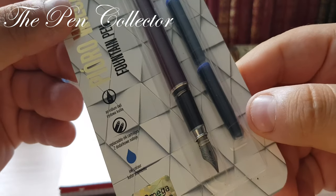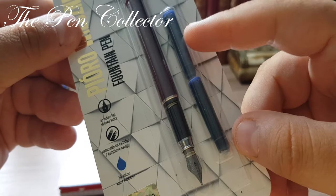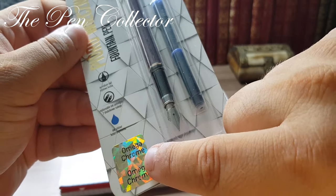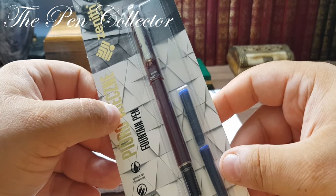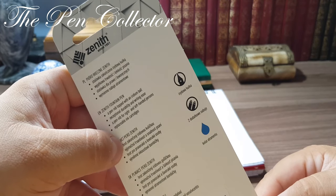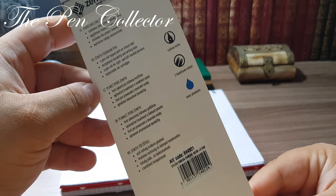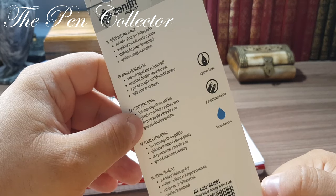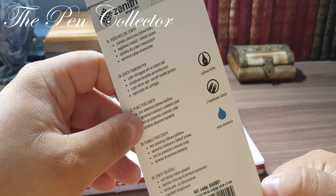On the package we have an iridium ball tip. It comes with two replaceable ink cartridges and the ink color is blue. We also have a sticker which guarantees the authenticity of the fountain pen. On the back we have 'Zenith since 1951' and instructions in Polish, English, Czech, Hungarian.